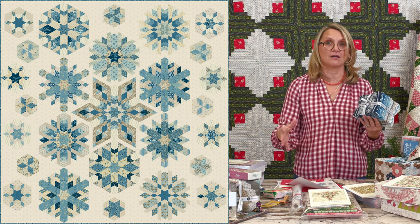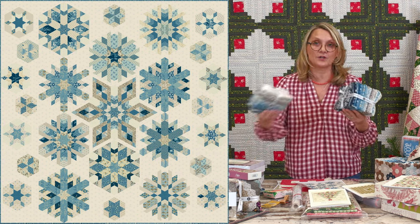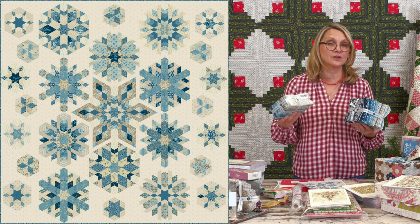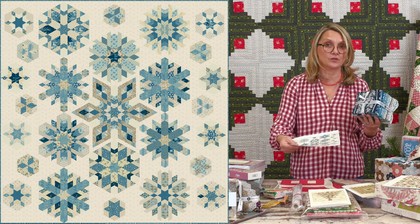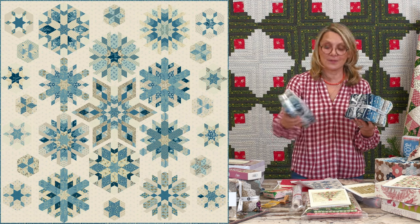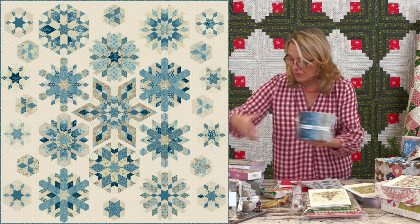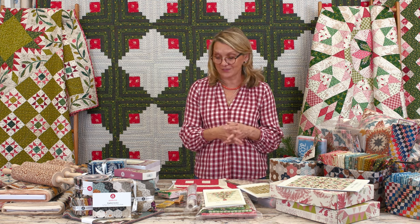If you want to do extra — say, oh, I want to make more snowflakes — you can go ahead and grab a fat quarter or fat eight bundle now. Because by the time the end of the year comes and you finish your block of the month, there may be no more of those fabrics, and you might want to make your quilt larger or do something different. So if it's on special, why not grab a fat eight bundle? They're very reasonable — or layer cakes, which we also have. Get some Cocoa Blue fabric in your stash now!